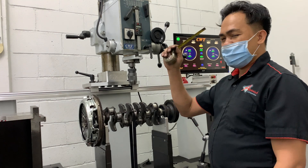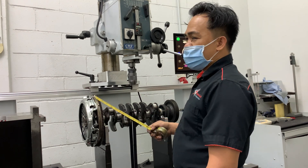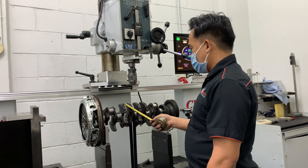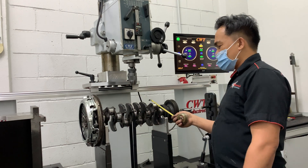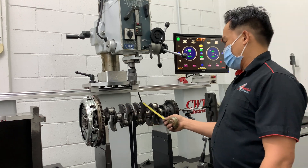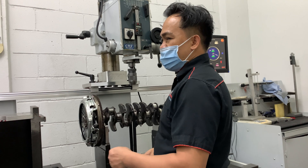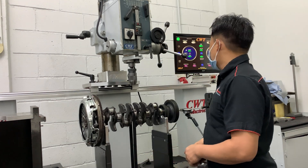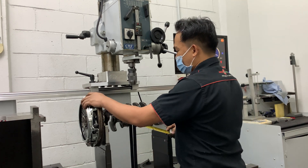But mostly here, the problem is always here. The reading is the plywood area and here, the center area. Because this always has the higher reading, which we check during balancing.